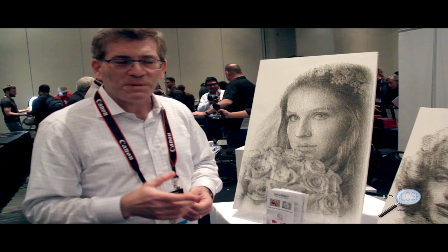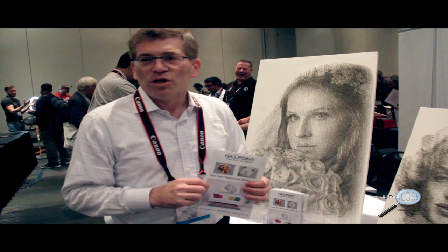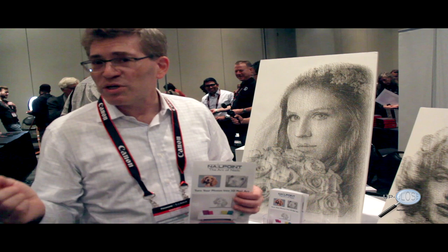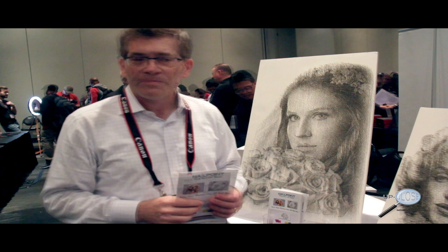The best place to find it is by going to the website: www.nailpointart.com. When you go to the website, you can find a catalog of designs we've already made. You also have the option of uploading your own photo so we can show you a rendering of what your nail art will look like before we make it — and there's no obligation.